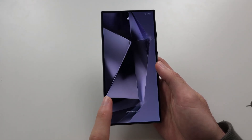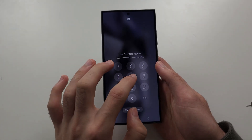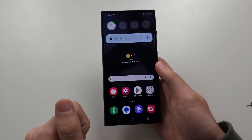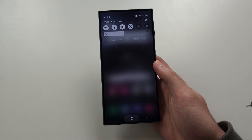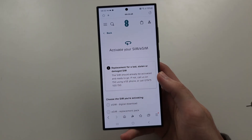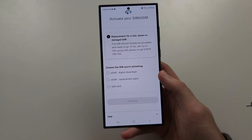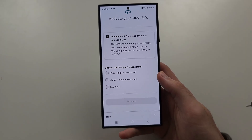If it still doesn't work, you may not have activated your SIM. You may need to go to the carrier's website to activate the SIM, so you'll need Wi-Fi for this. Some carriers have a portal where you can activate your SIM card — just find the website for your carrier and follow the on-screen instructions.